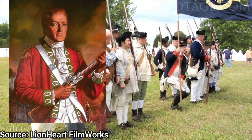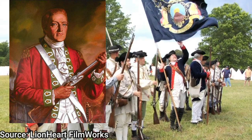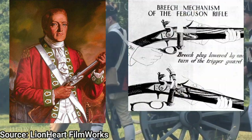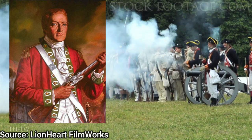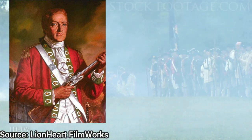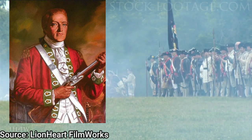Patrick Ferguson was a Scottish officer in the British Army, an early advocate of light infantry and the designer of the Ferguson rifle. He is best known for his service in the 1780 military campaign of the Carolinas during the American Revolutionary War, in which he played a great effort in recruiting American Loyalists to serve in his militias against the Patriots.